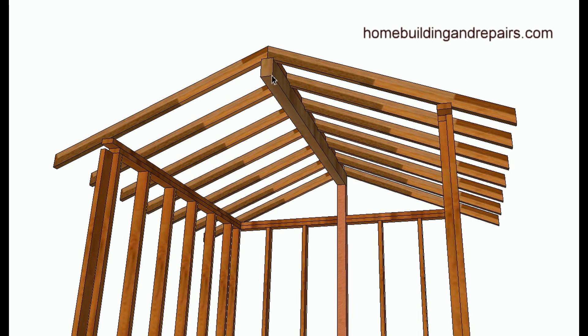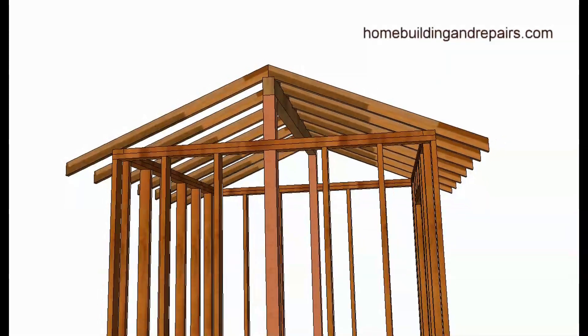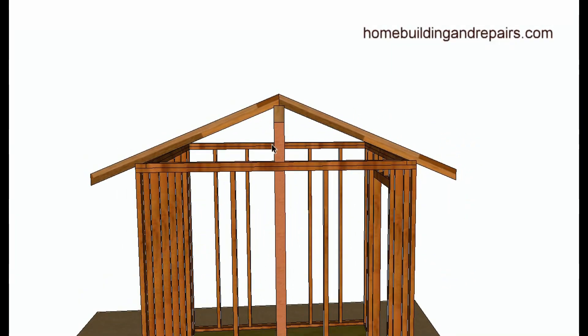In this particular method, the rafters lap and connect to each other. Let's look at how the load would be distributed. The load from the roof is going to sit on the beam and then come down the supporting post on the side.